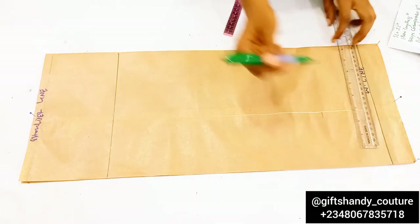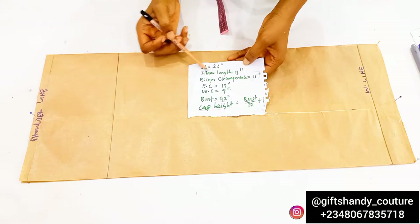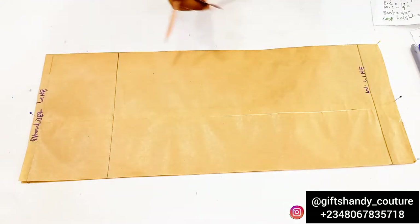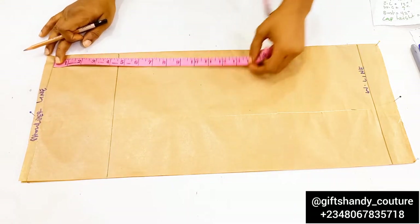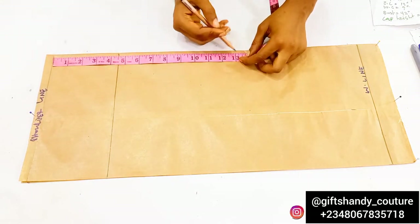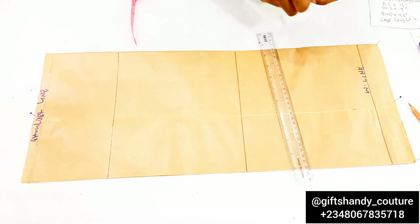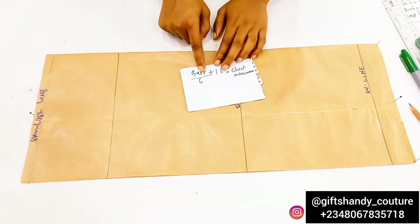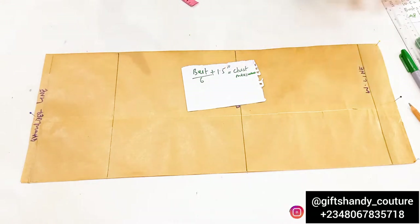The next measurement to input is your elbow length. Whatever elbow length you've gotten for yourself or your client, go ahead and mark that down. Mine is 13 inches. I'm connecting that line and labeling it as my elbow length line.